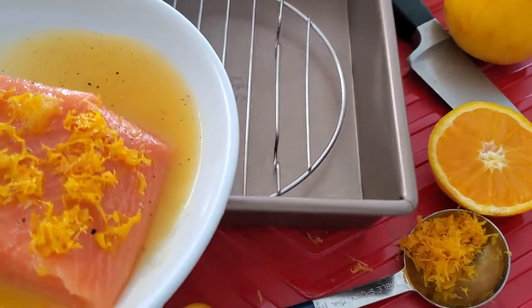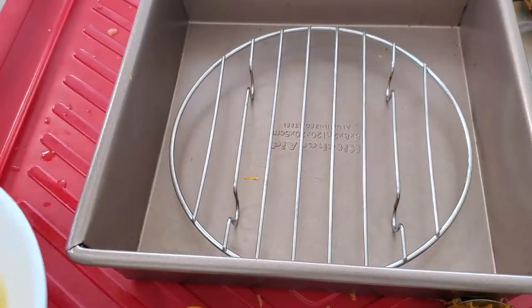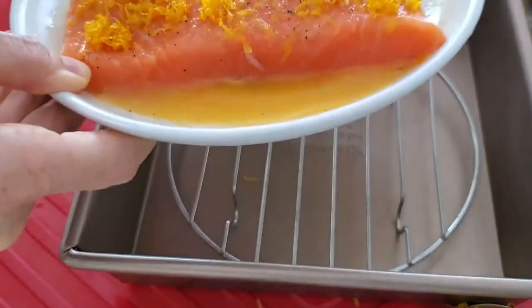We place our rack on top of a pan and add our salmon. We drizzle it with some more orange juice and we're ready to go.